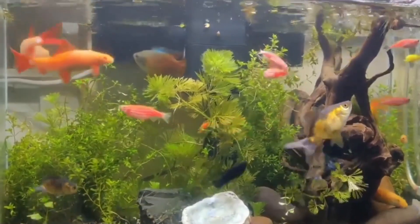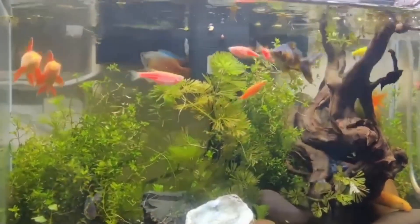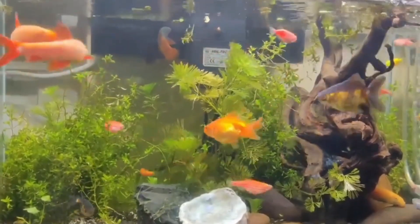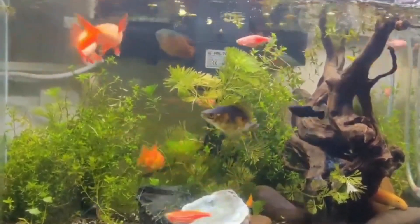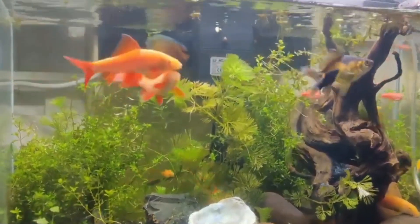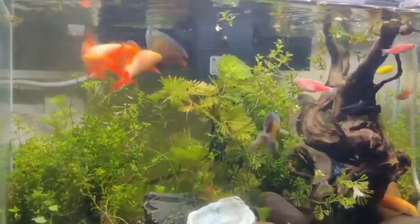Next is spawning site. Rainbow sharks require a suitable spawning site to lay their eggs. You can provide flat rock, slate, or PVC pipe as potential spawning surfaces. The female shark will deposit her eggs on the surface.